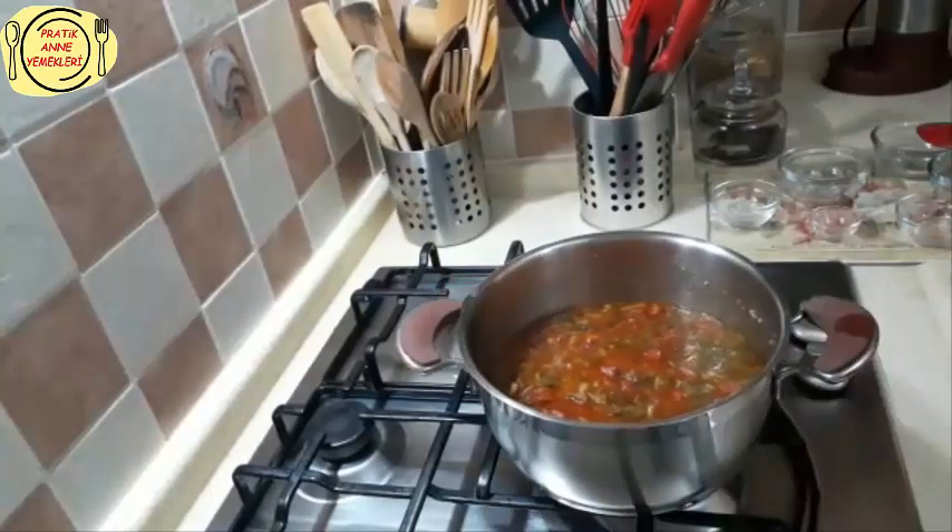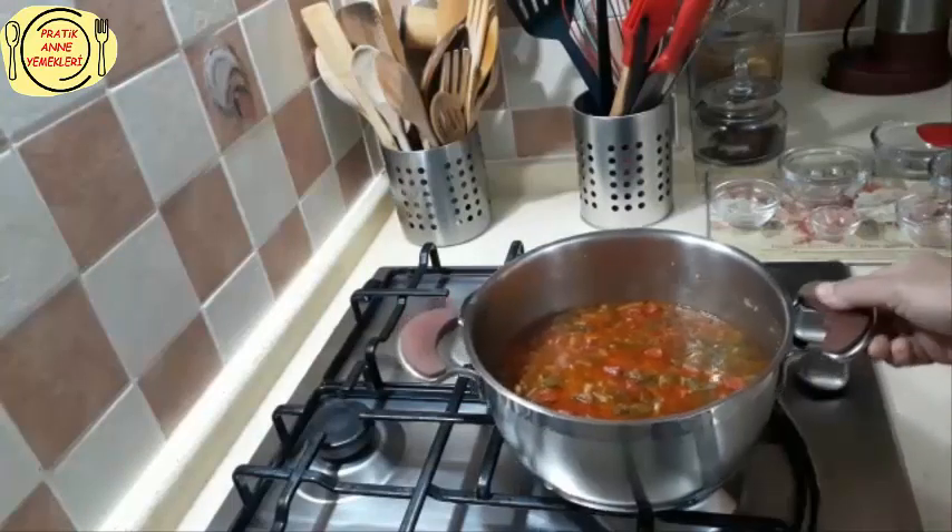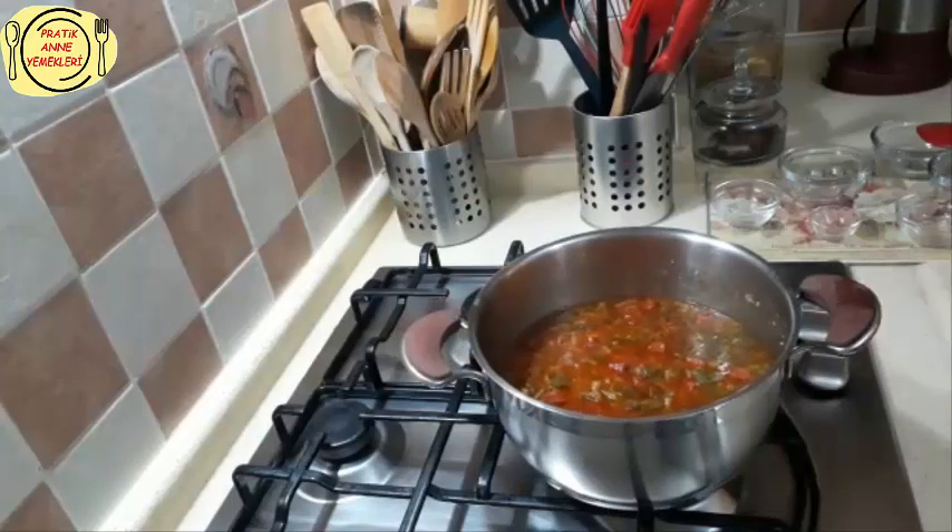Videolarımı beğeniyorsanız beğenmeyi ve yorum yapmayı unutmayın lütfen. Şimdiden teşekkürler. Afiyet olsun.